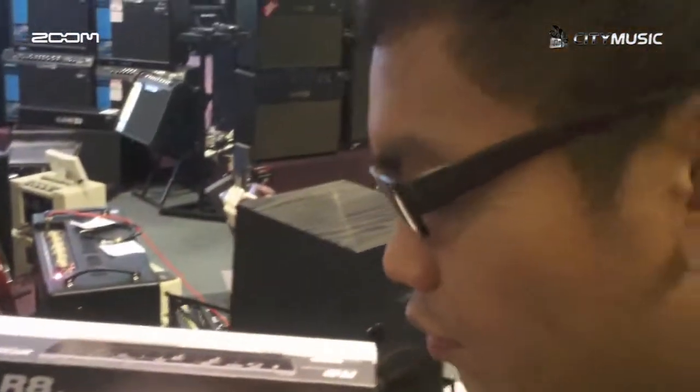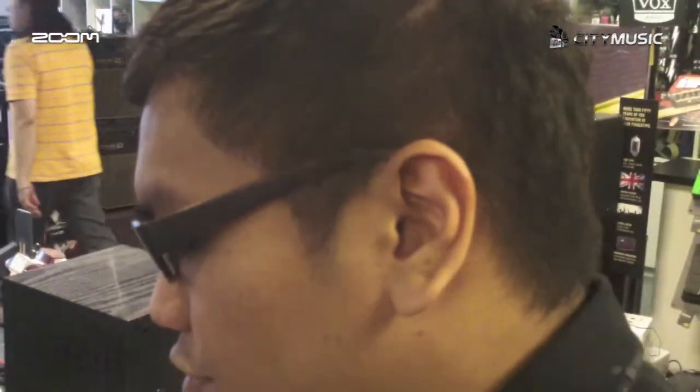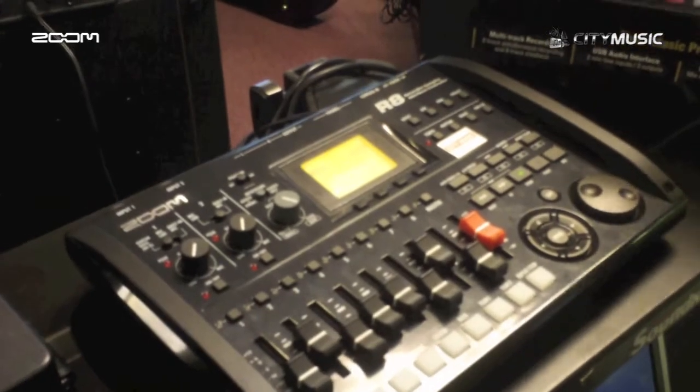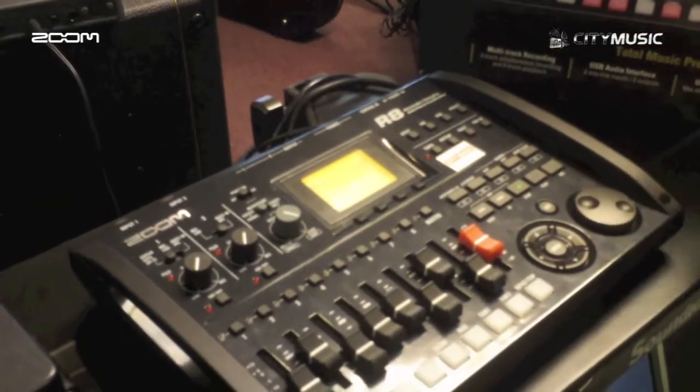You can also use it as a controller. It comes with 8 tracks playback and 2 tracks simultaneously recording.